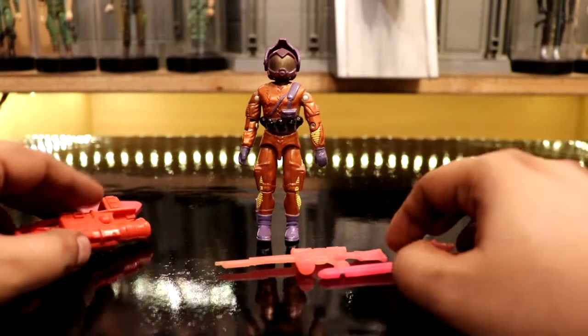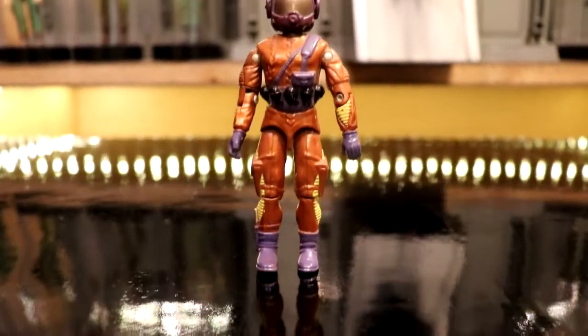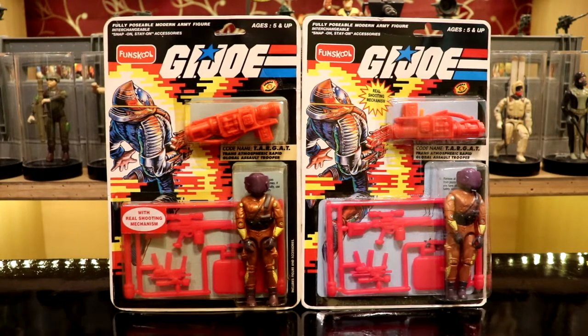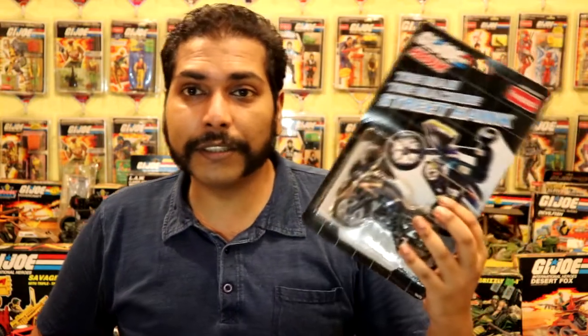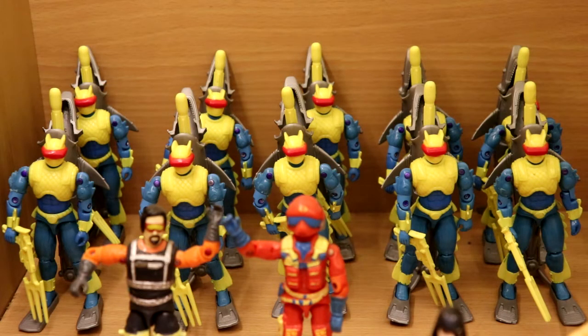The only other two Cobra troops released in the 90s were the Eels and the Targat. The Targat version came with various shades for the accessory tree ranging from red to pink — the early releases had red while the latter came in pink. I have also seen a variant where the gloves and the torso belt were in black. The card had two variations: the earlier ones had a sticker mentioning the shooting mechanism, which was later incorporated into the graphics itself. The Eels was a much more straightforward copy of the Hasbro version — I have done a detailed review of that figure, whose link you can find in the description. Both figures were also released in the FunSchool Russian line.